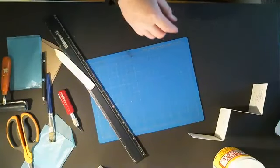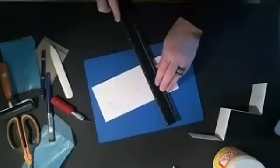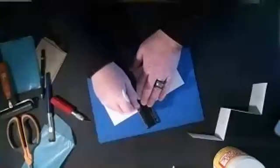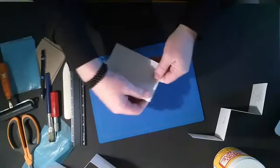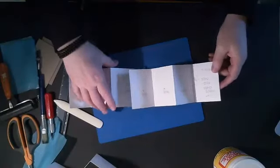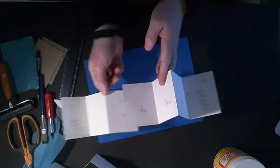Now I'll go to the second sheet and do the same thing — score it with the bone folder. I could score this one before folding it too. On this piece you're going to fold the first page back, and then fold the next page over like that. So I have two pieces now, and I'm going to take the first piece — the one that has four pages — and put this second piece behind it.